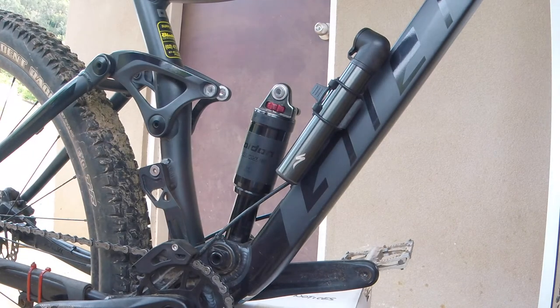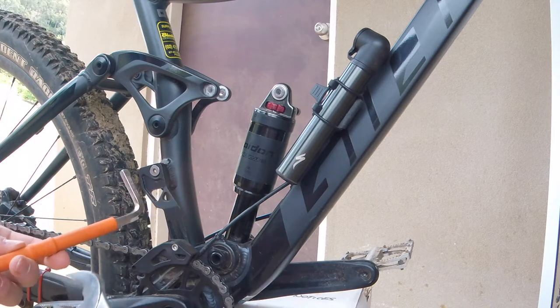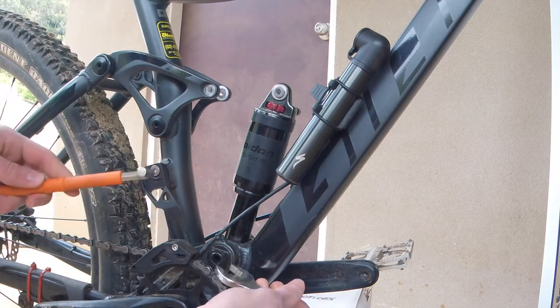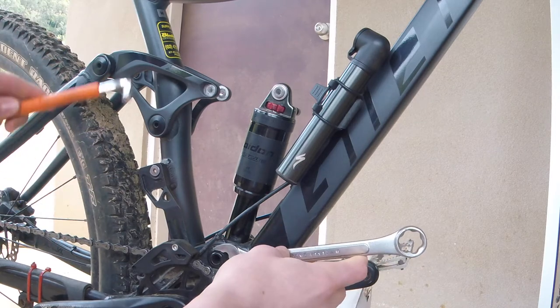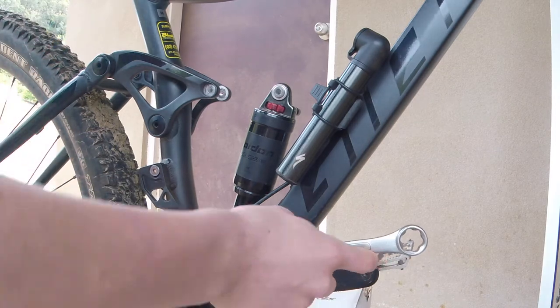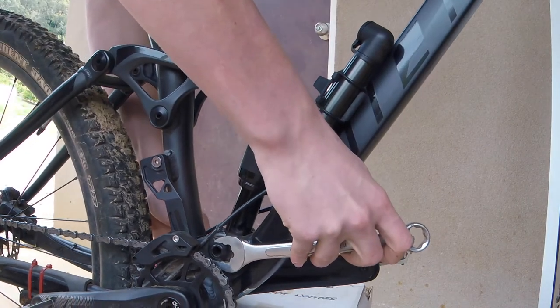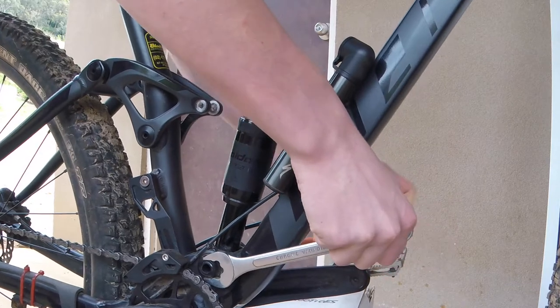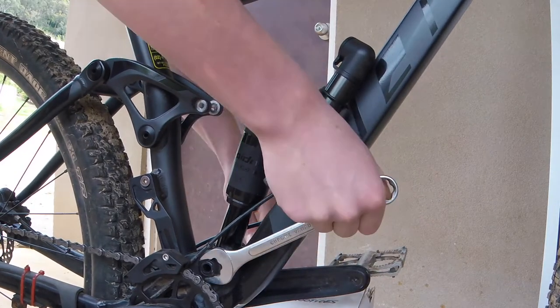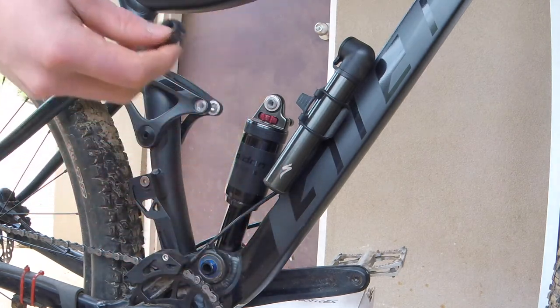Now for this next bit, depending on what sort you have, you'll need a spanner and a large allen key. For my shock I put a spanner on this side and the allen key on the other side, and then just loosen it off. But if your bike's different you should be able to figure out what to do differently. Sometimes it can be a bit tight to crack loose — there we go. And now the bolt is off.